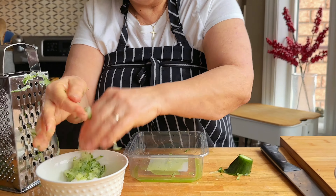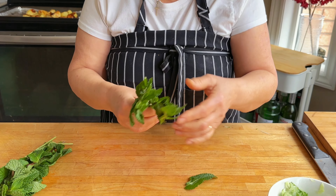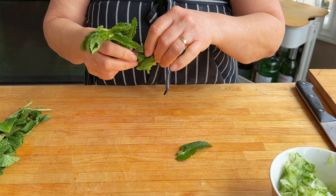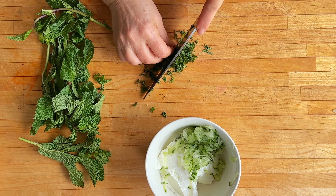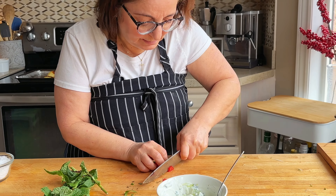I have some nice fresh mint and I'll put a little bit of that in there as well. A little bit of salt, and I'm also going to top it off with a little bit more chili.